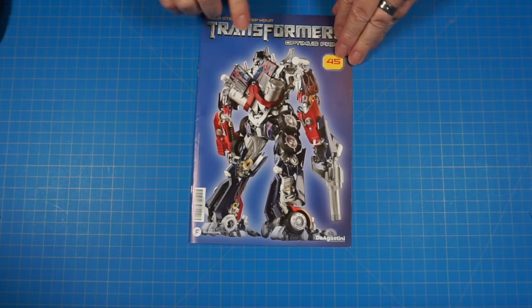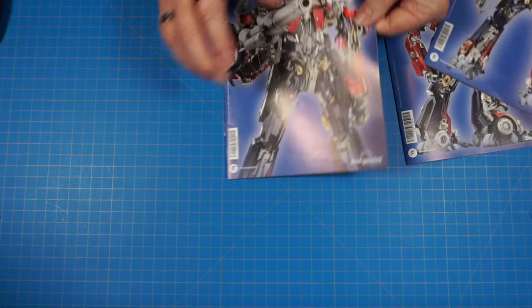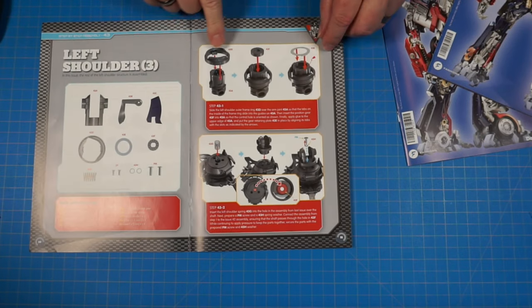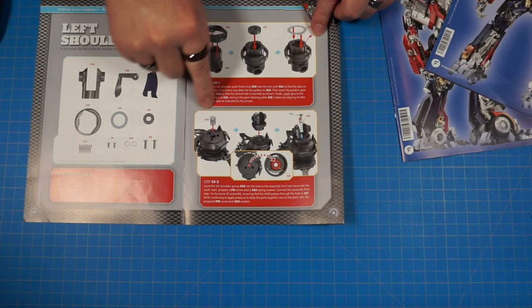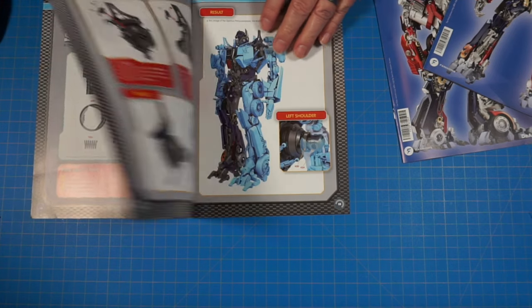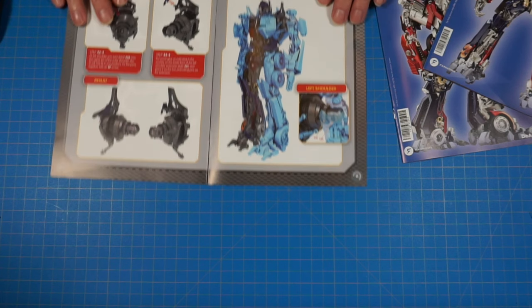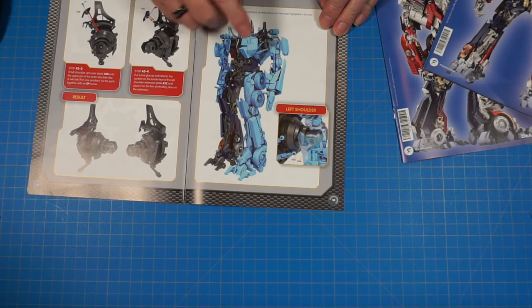In issue 43, we assembled this section of the shoulder piece. It includes a little spring we had to put in and screw down, another piece that got screwed on, and we glued this blue piece on the outside. That's all we did in that issue — continuing to form this shoulder that we started in box 11.